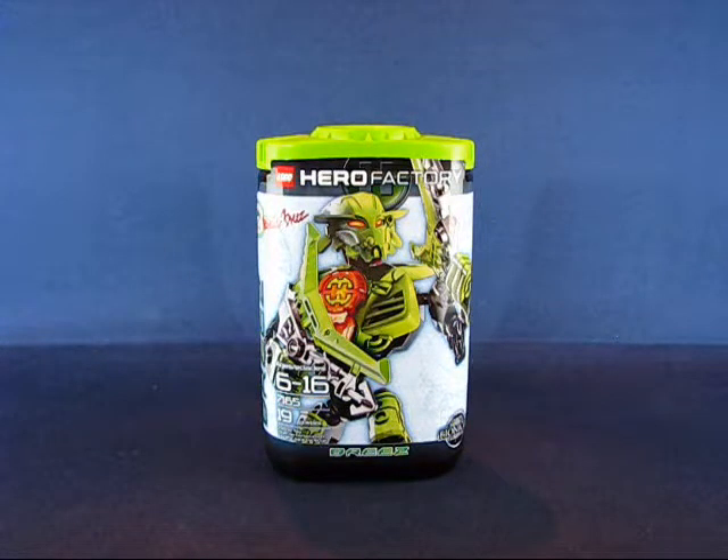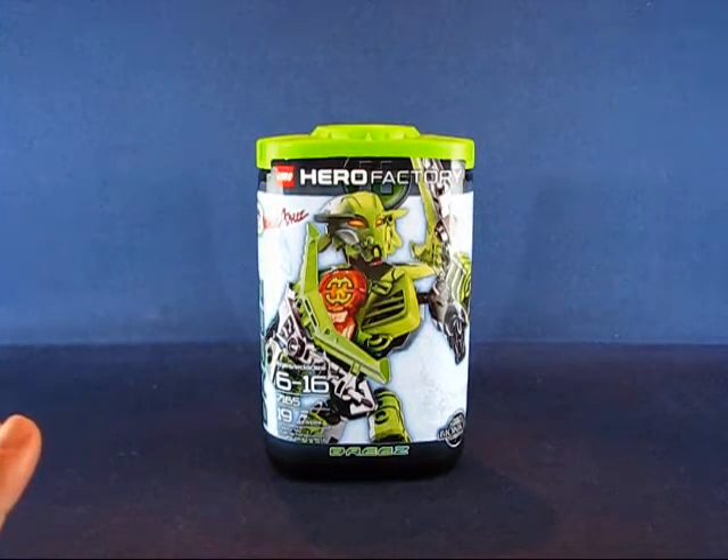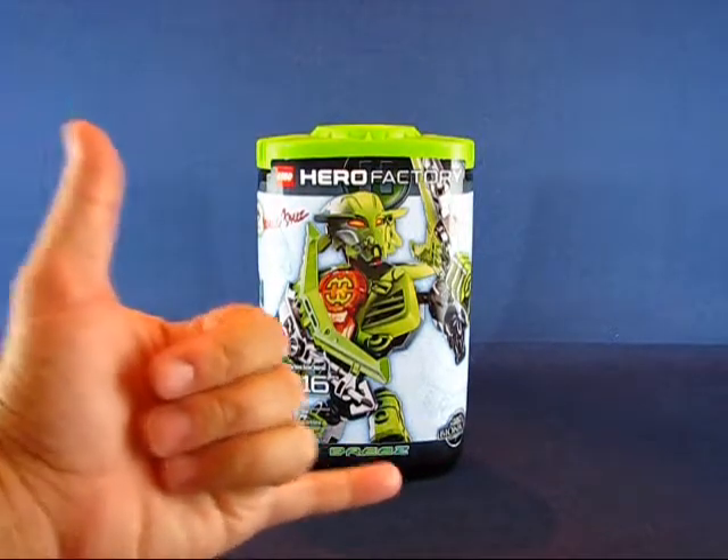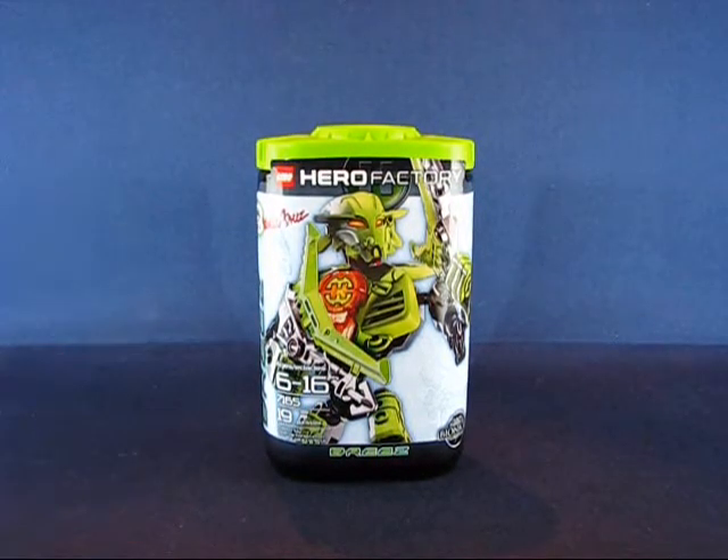Hero Factory introduces a new story of factory-made heroes to combat the evils that take place around various planets and throughout the universe. The main story takes place in Makuhiro City — thanks to Grimlock Reviews for pointing that out. This particular hero, Breeze, is a female hero, or heroine, and she is part of the rookie team from Hero Factory — Team Alpha, if my research is correct.